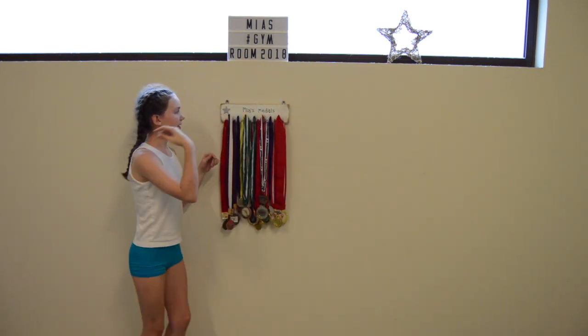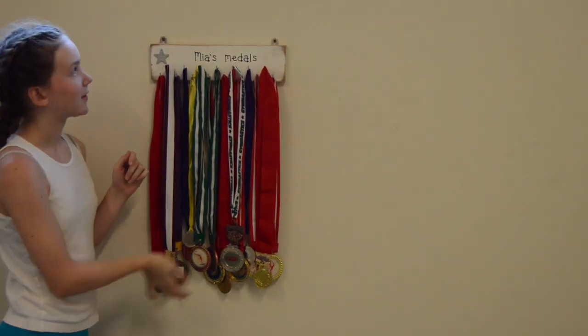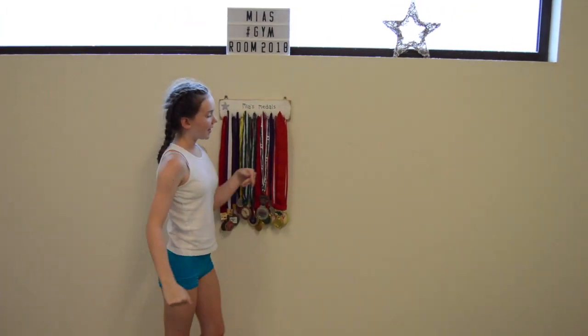So this is like my feature wall. I got this for Christmas and it has me, my mum, and my medals on it.